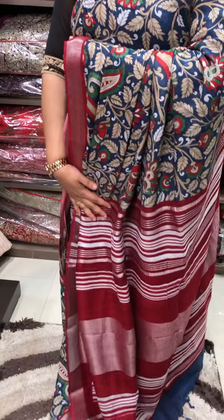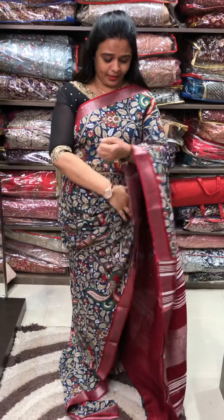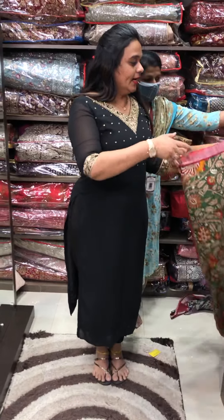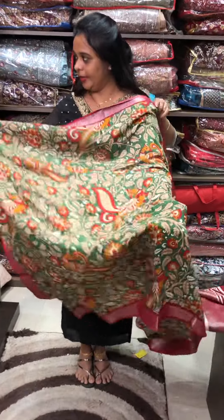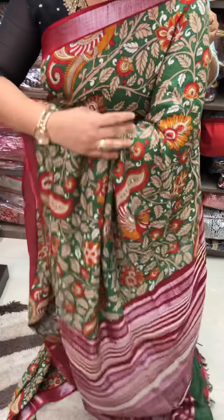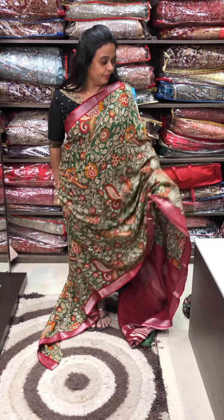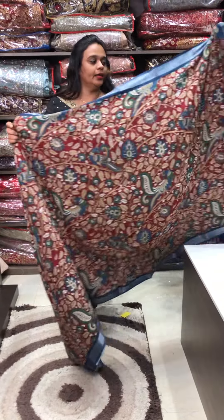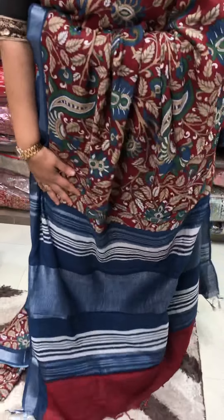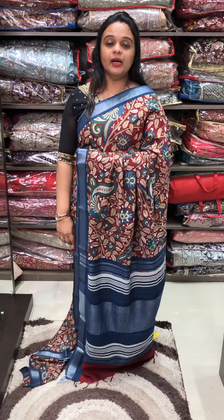The color concept — black to red color combination is the next color. The next color is reddish maroon tone, which is also combined with a blue color. Reddish maroon to blue color combination with blue color blouse — 3 colors are very special in this digital printed series.